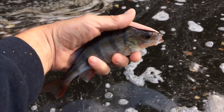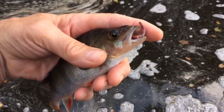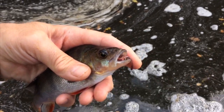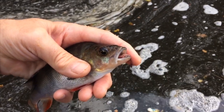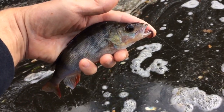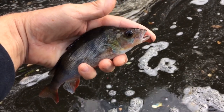Second cast, second fish — another perch. I'm holding that one quite tightly there. As you can see, the hook is right in the edge of the mouth. I've mentioned this many times in recent blogs, but it's for the fish to swallow the worm or the maggot, or whatever else you're fishing with when you target the species.